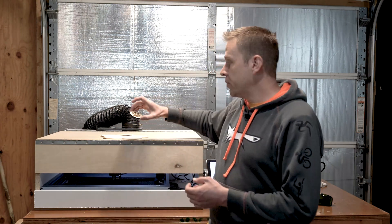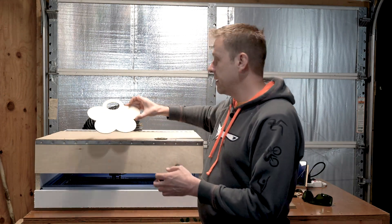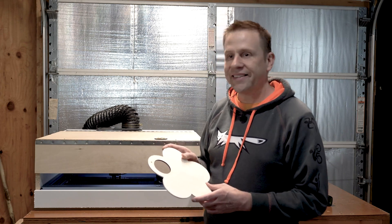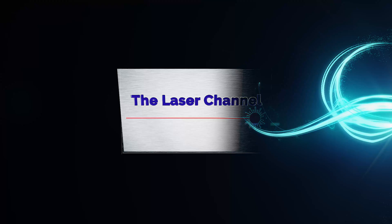Welcome to the laser channel. Today's step-by-step project will be making a simple cutout with a picture that you find off the internet. I'll show you a great resource where to find free images to use for all of your projects. This particular project is being made out of a piece of plywood that we get at the Dollar Tree. Stay tuned and find out how to make this exciting project. Welcome back and thank you for joining me today.